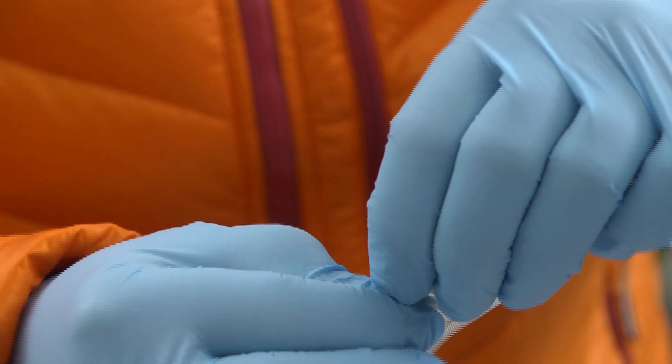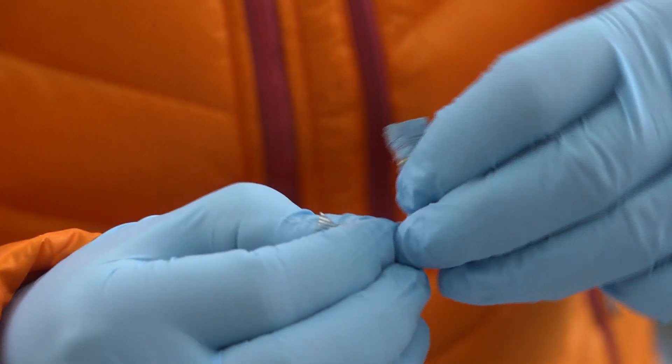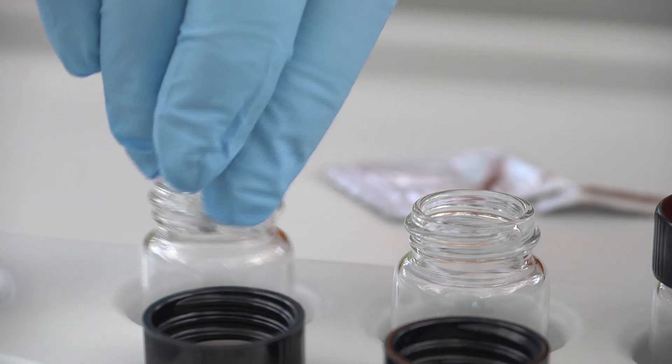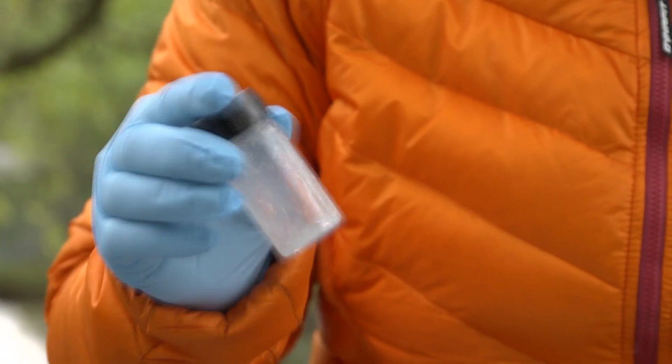Powder pillows are ideal for fieldwork since they can be poured directly into the samples. Shake vigorously for 10 to 15 seconds. It does not matter if some of the powder remains undissolved in the vial — it does not disturb the reading in this case.